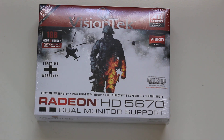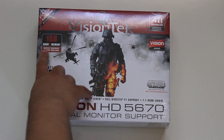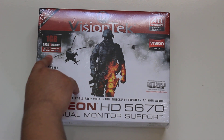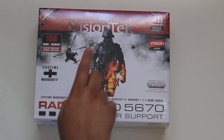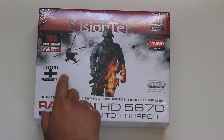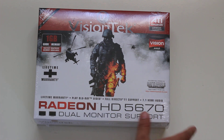I just got my Pision Tech Radeon HD 5670 and I'm going to do an unboxing for you. This video card has one gigabyte of GDDR5 memory and lifetime warranty, which is something that I like.